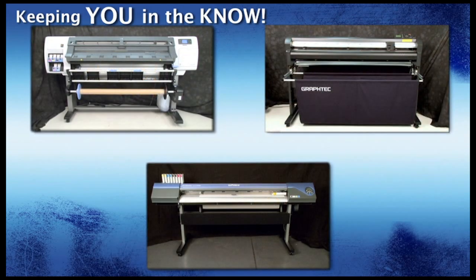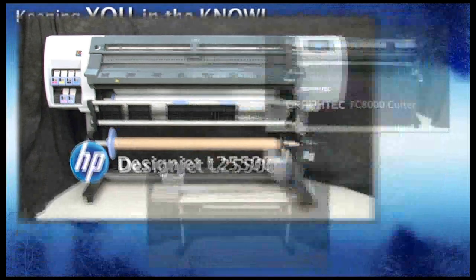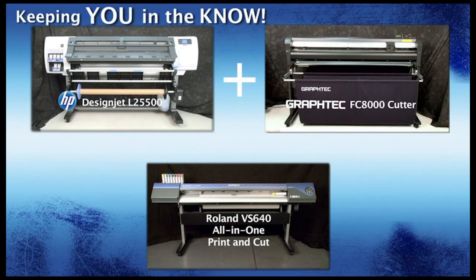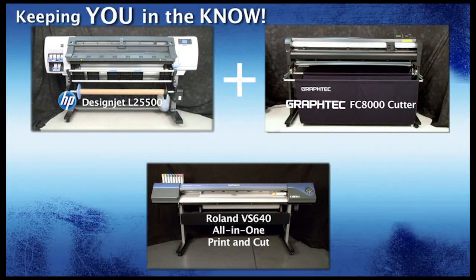Let's introduce you to the devices we will be using for the two workflows in this competition. The first workflow will be using two separate devices: the HP DesignJet L25500 Latex printer and the GrafTech FC8000-130 cutter. This is our print-and-cut duo workflow versus the all-in-one Roland VersaCam VS640 printer cutter. The idea here is to find out which workflow can provide the fastest throughput, giving you the better productivity.